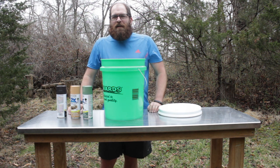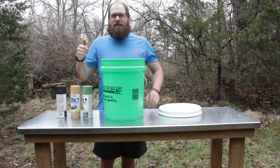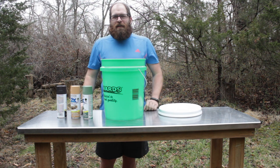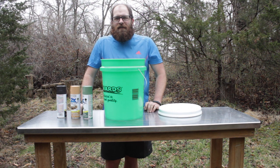So that's all you need to make a food cache. Give it a thumbs up if you liked it, leave a comment down below and tell me what you have used in the past for a food cache. I'd love to hear your comments. Thank you and have a great day.